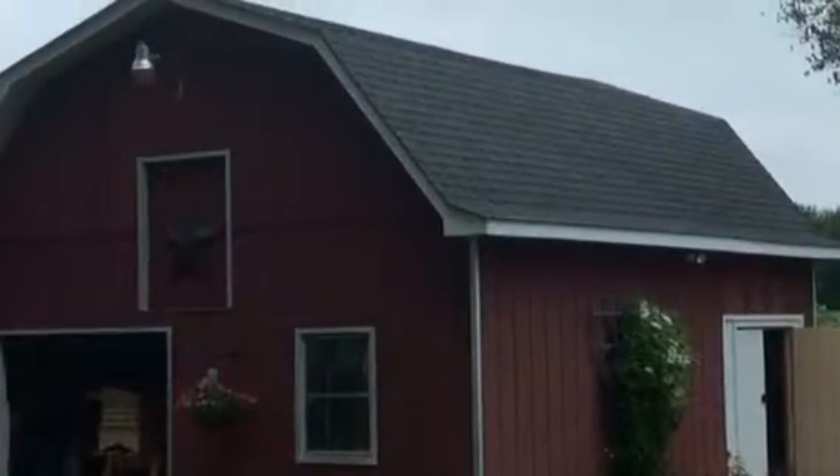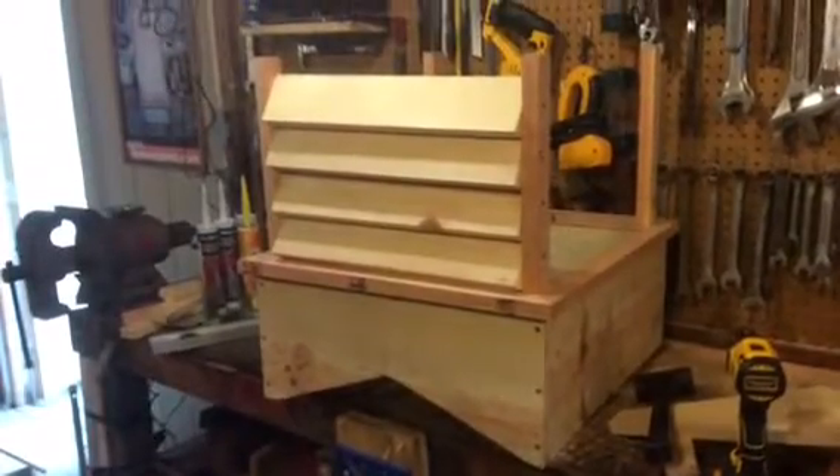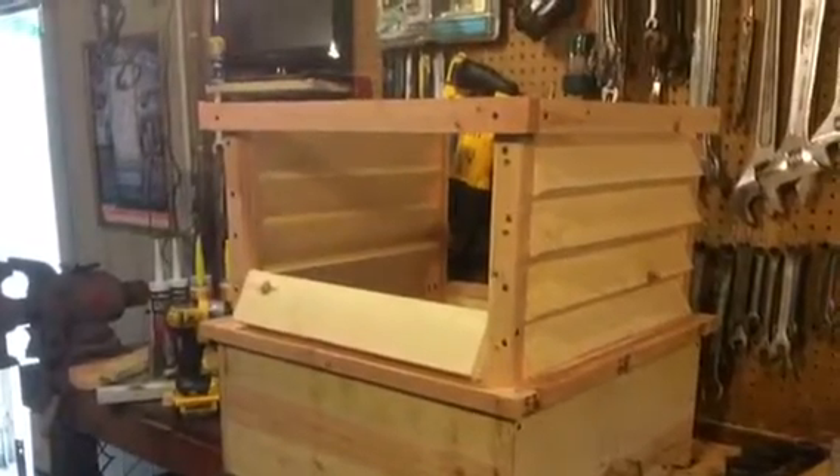Back in 2016, we had the house and the barn roof redone. They were in bad shape. When they went to take the cupola down from the barn, it disintegrated — it was in such bad shape. So I went online and started pricing them, and I couldn't believe the cost. So I decided to build my own.